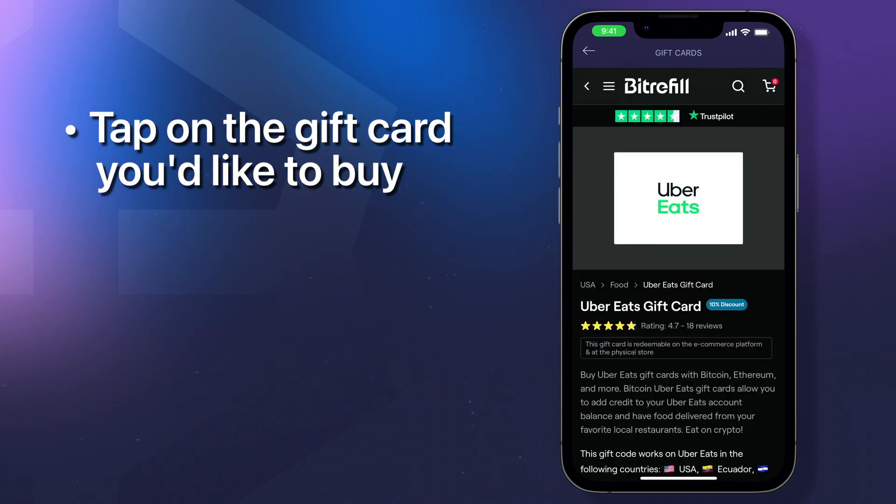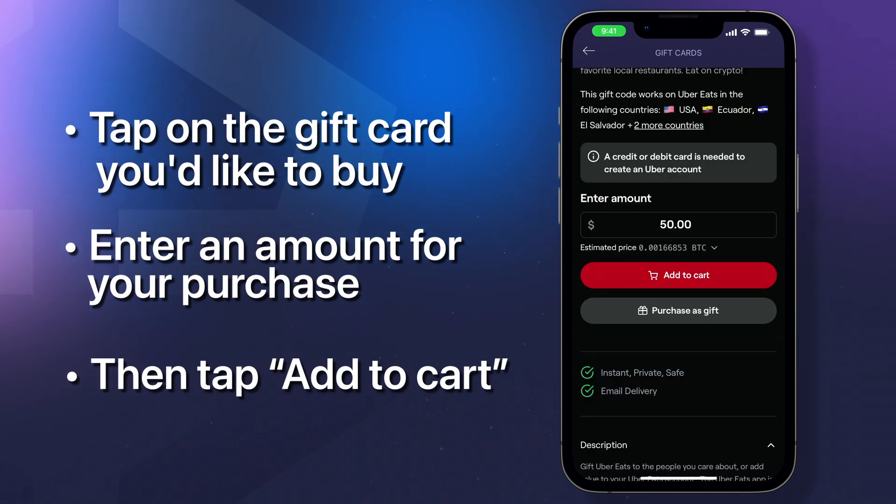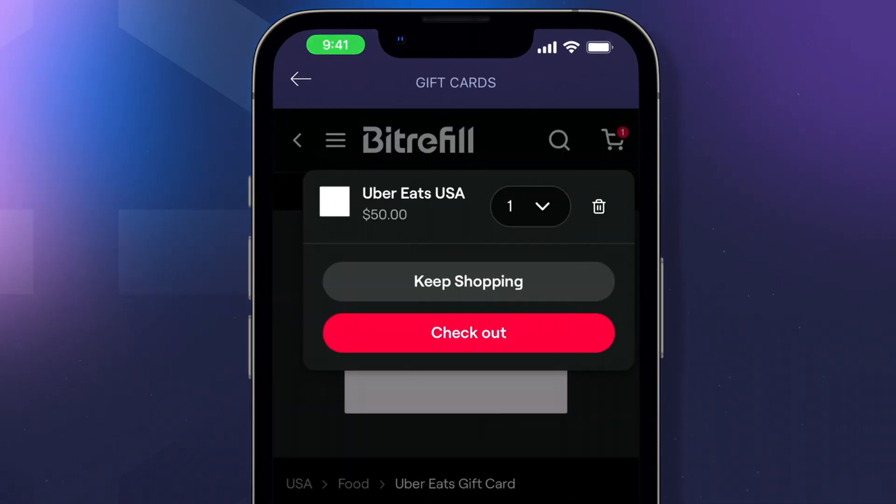Tap on the gift card you'd like to buy. Enter an amount for your purchase and then tap add to cart. You can either check out or keep shopping for more gift cards.